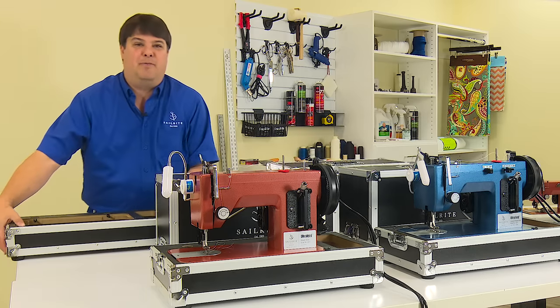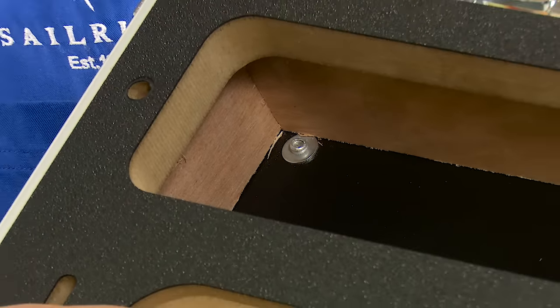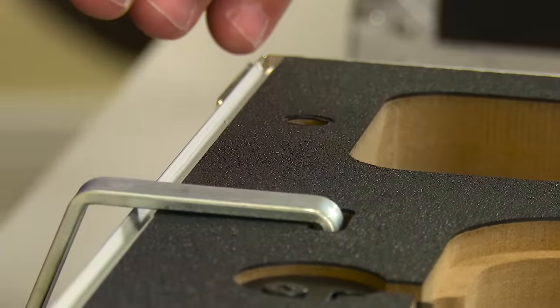The case bottom features large rubber feet that are through riveted to the case for ultimate stability. The tray top features a durable ABS surface that won't chip, with pre-cut holes for the kickstand and installation of the integrated thread stand.